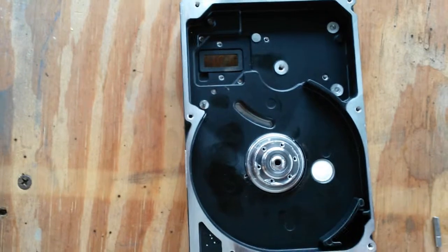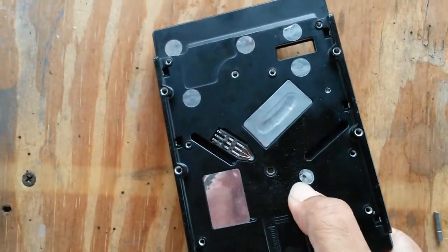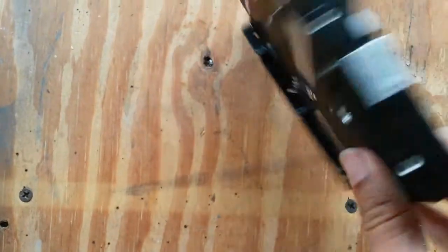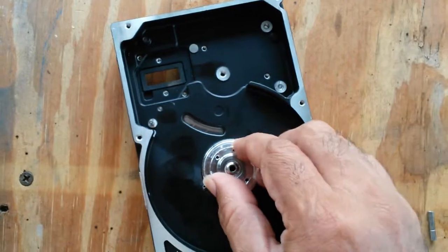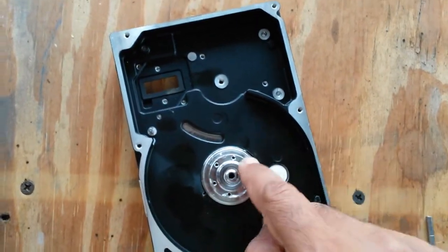This one — the method of destroying these hard drives was throwing something through it. As you can see, it didn't go through the board, but it did go straight through the motor, and this motor does not spin anymore. A hard drive motor normally spins very easily — this one doesn't.